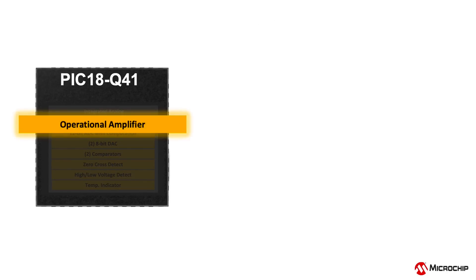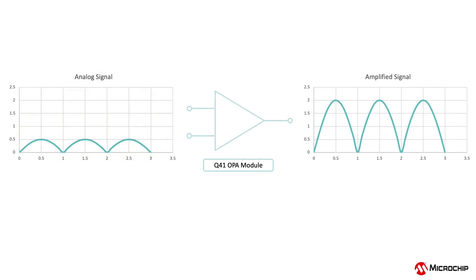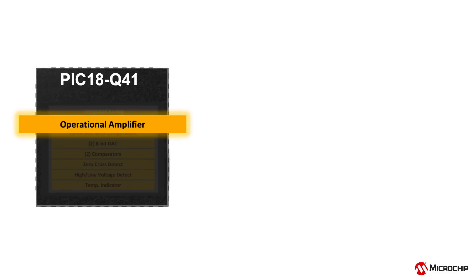The 5.5MHz gain-bandwidth operational amplifier module, or op-amp, can amplify small analog signals with low noise. This gives an edge to interfacing with many analog sensors, eliminating the need for an external op-amp. This module also offers an integrated resistor ladder, which can be used for a variety of control and amplifier configurations.